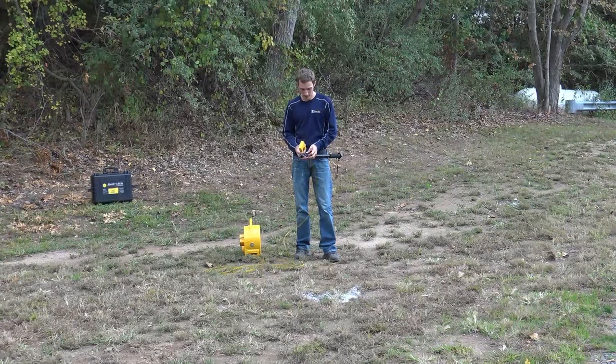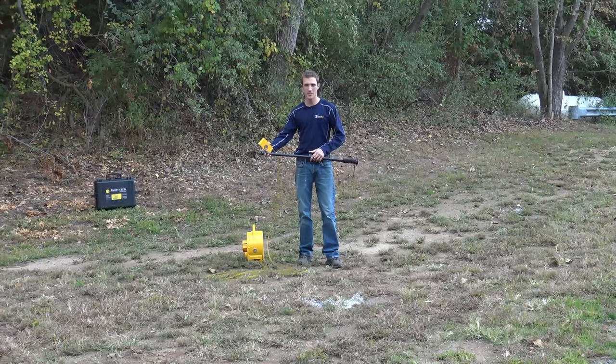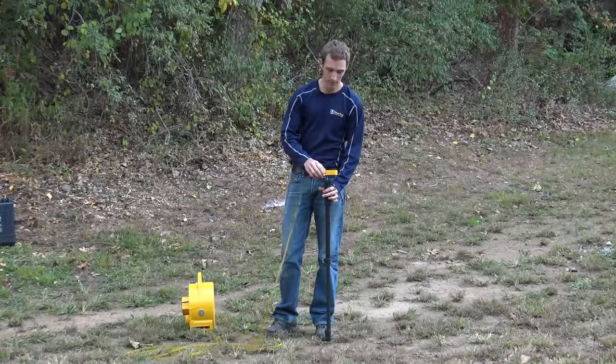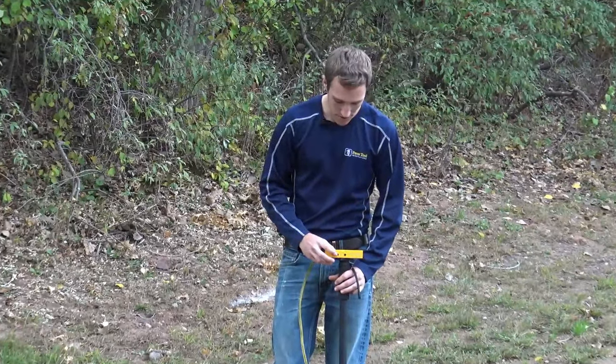Now we can take our smart level and monopod, just extend that foot out, and then place the smart level right on top — it just magnetizes to it.